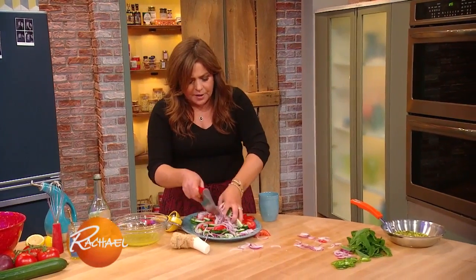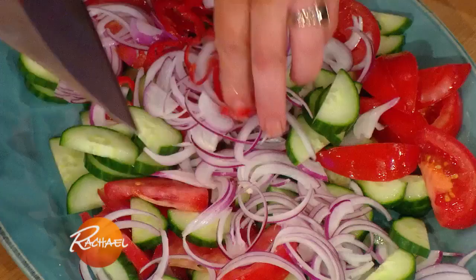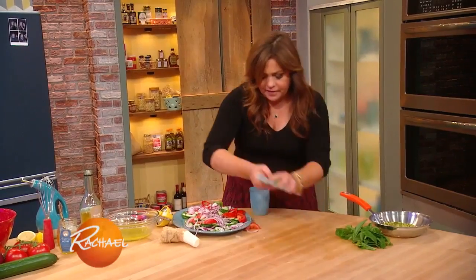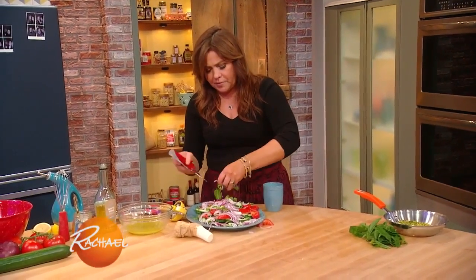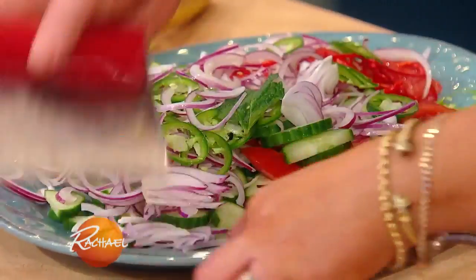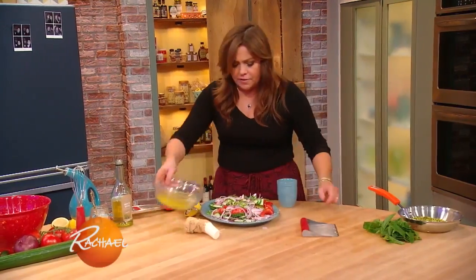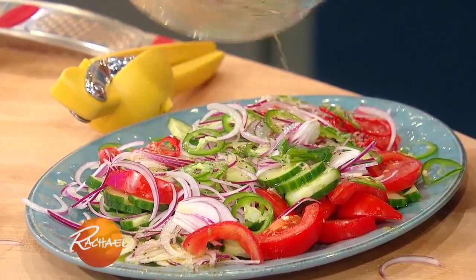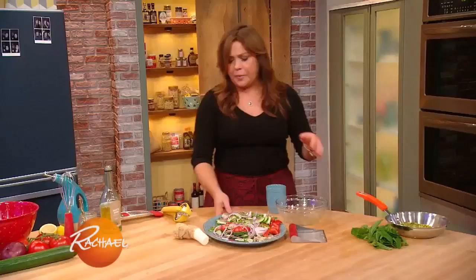All I'm gonna do is arrange this on a big platter. I'm gonna mix in some chilies, because my garden grew so many of them this year — I have chili peppers coming out my ears. And then I'm gonna pour that sweet dressing down over the top with the honey and the lemon. It's just salad dressing, people.